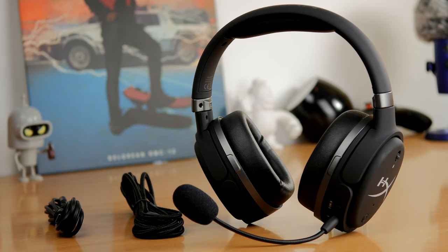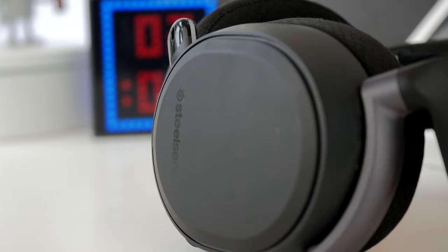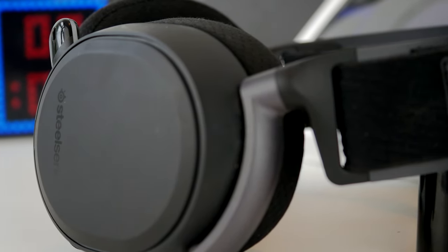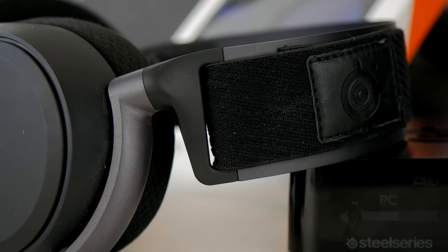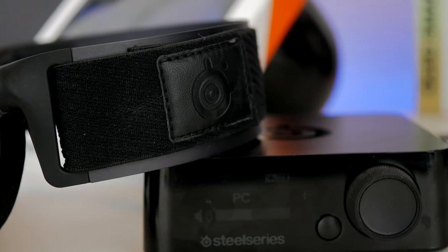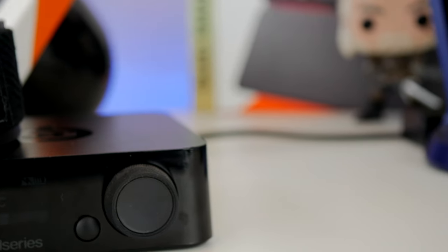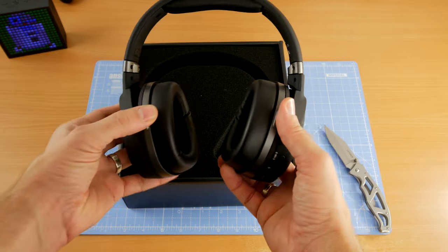Hello, this is the Provoked Prawn, and this is a video to compare the HyperX Cloud Orbit S with the SteelSeries Arctis Pro Wireless. This might seem like a bit of an odd comparison because one headset is wireless and the other one is not, but they are both premium high-end expensive gaming headsets that have a number of different features that make them interesting.